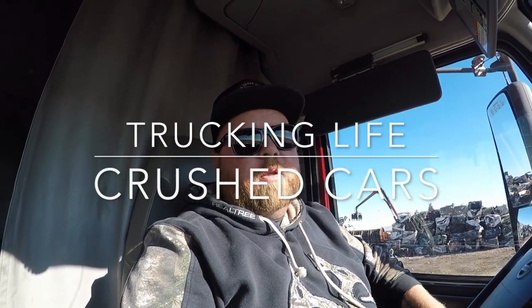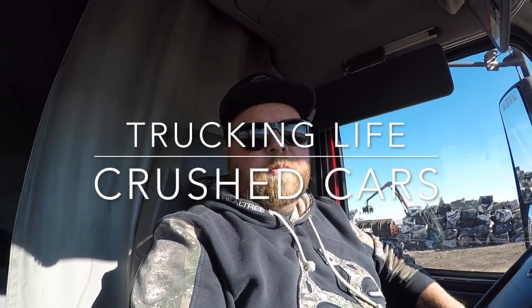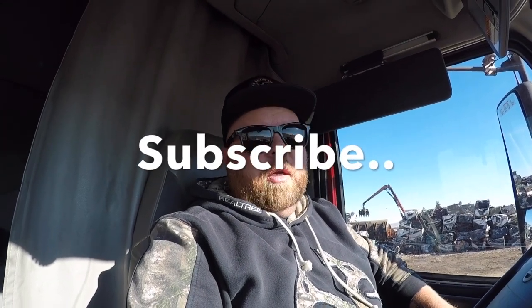Welcome back to the channel. My name is Blaine Evans and this is Trucking Life. Today you are joining me in Idaho Falls, Idaho. I just got parked up here at a recycling place — a salvage yard — and today we are going to be learning how to haul crushed cars.